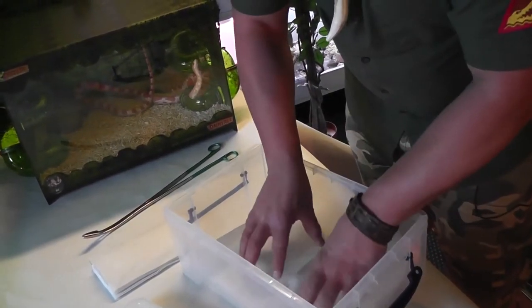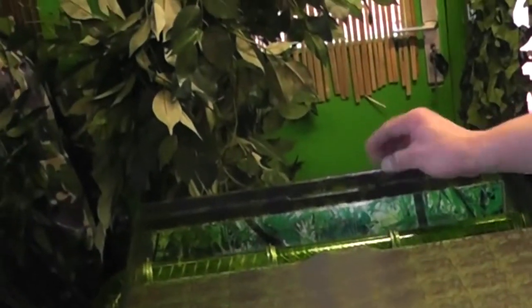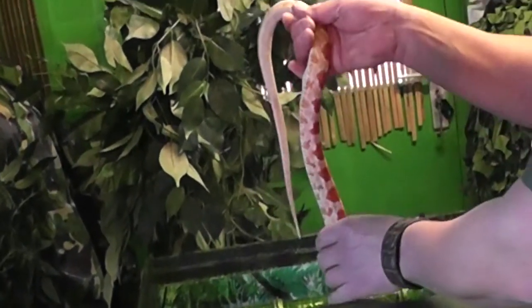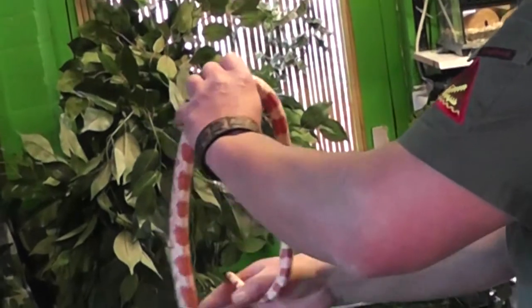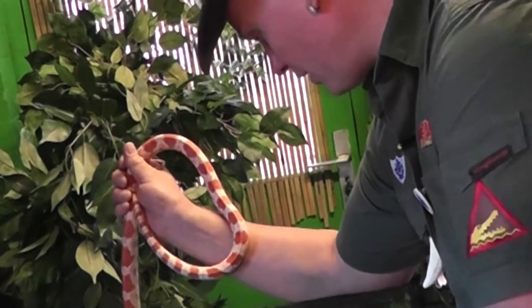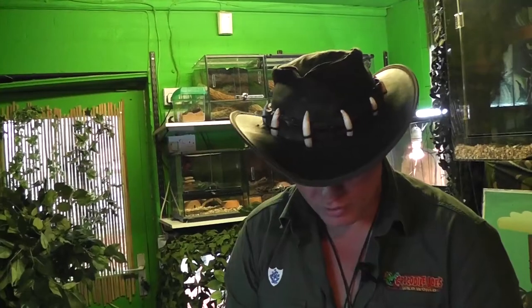It could take quite a while for the snake to actually eat it. Take your snake out. It's pretty important that you feed the snake in a separate box, because you wouldn't want the snake to think that your hand is food. It'll go into a feeding mode and you won't want any accidents to happen.